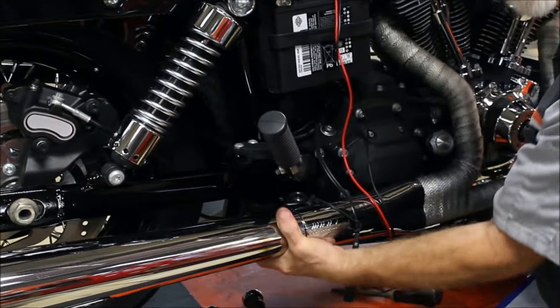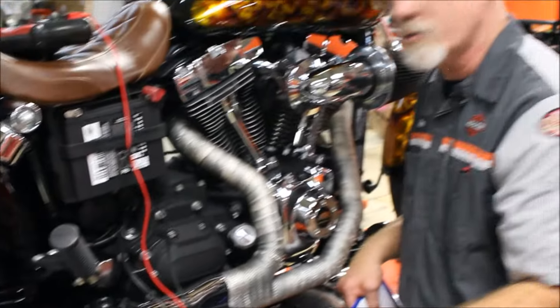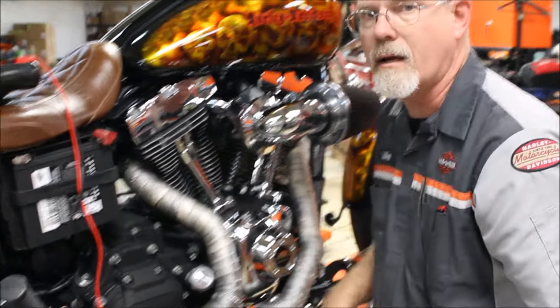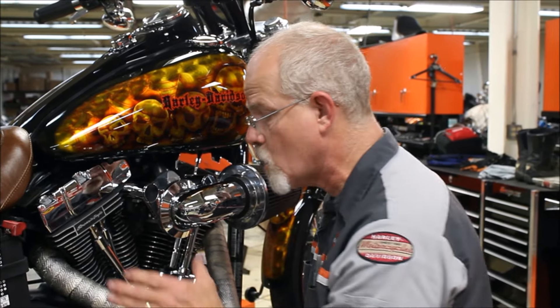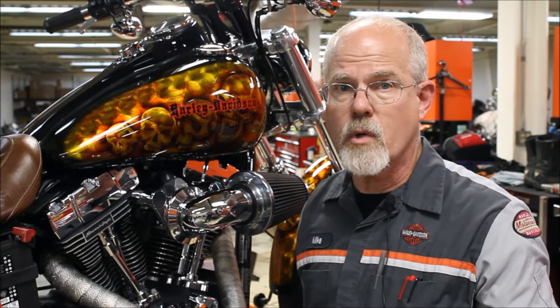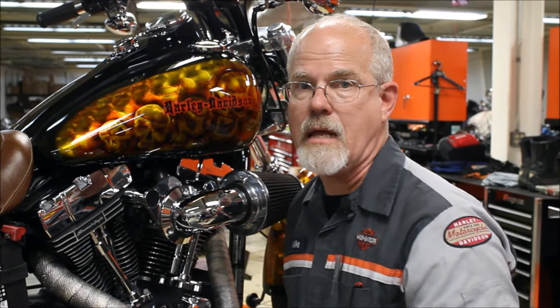Does everything feel tight, or do I hear a little metal give? Keep an eye on the exhaust system because it moves a lot — it goes from zero to over 300 degrees and back down again. It's always expanding and contracting. So keep an eye on it or listen — if you start hearing a little metal ting-ting-ting, check it when it's cold.